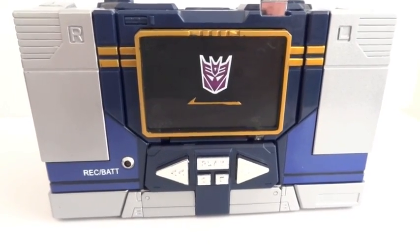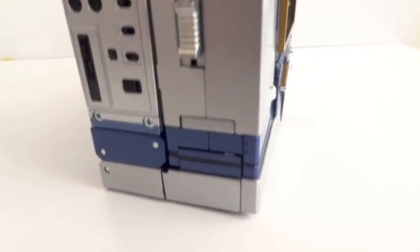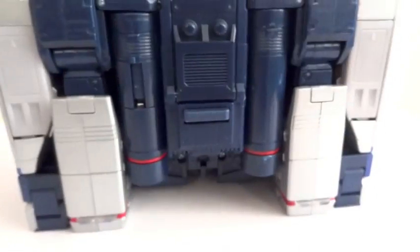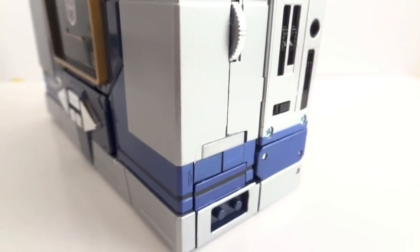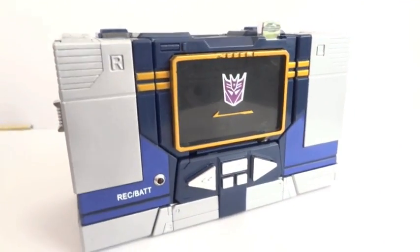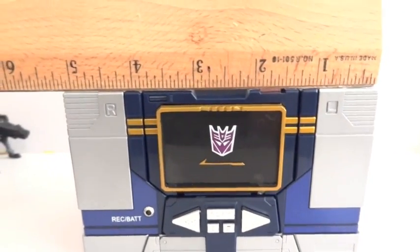Here's Soundwave in his cassette player form. There's the button on top — very clean. On the side you have some sort of a control, maybe an equalizer control. The back and bottom are very clean. On this side you have the earphone jack and the volume control. In cassette player form he is about five inches in length, three inches in height, and two inches in depth.